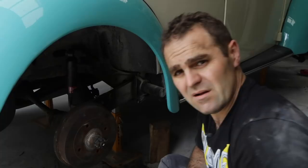Alright, that was a bit of a wrestle but the new shock is in and this side of the car is lowered. Now it's time to go over the other side and do the whole thing again.